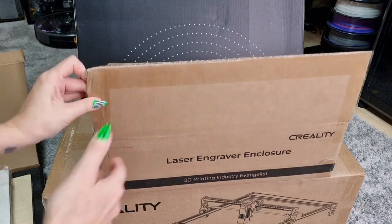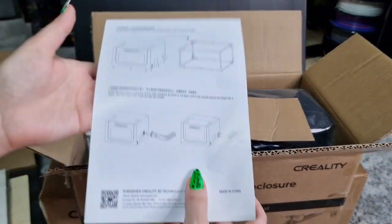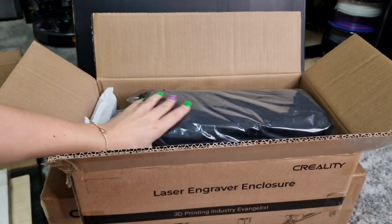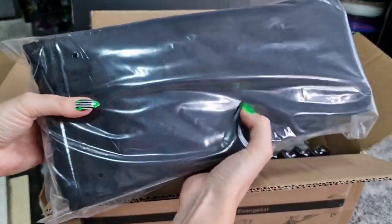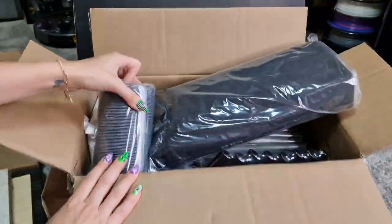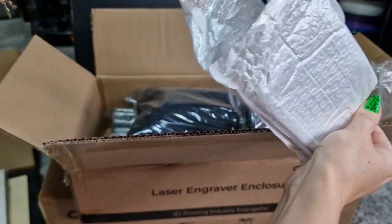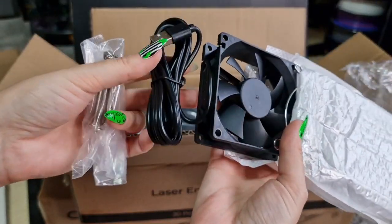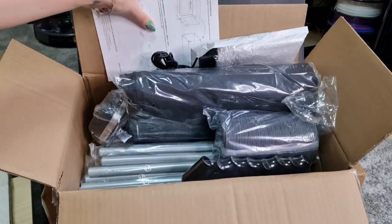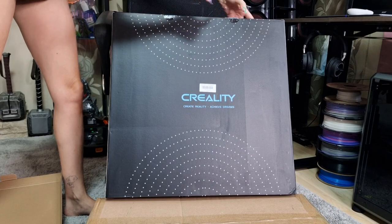Next we have the laser engraver enclosure. This is going to be so perfect — there won't be a lot of smell from the laser engraver in our room. We have this case with the fume exhaust fan — everything you need in this box to protect your lungs and it won't make a lot of smoke in the room. Let's see what's in this big one.